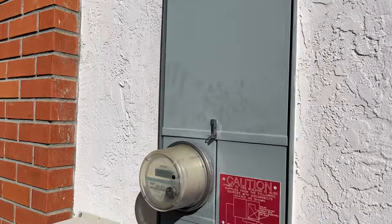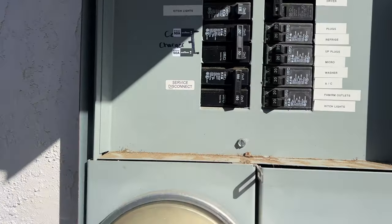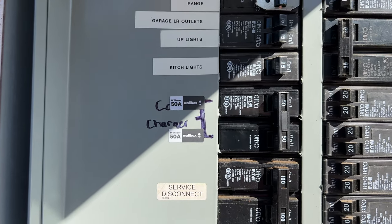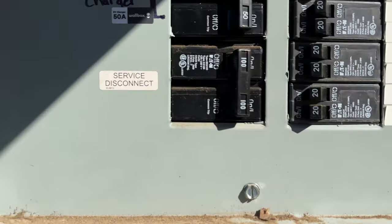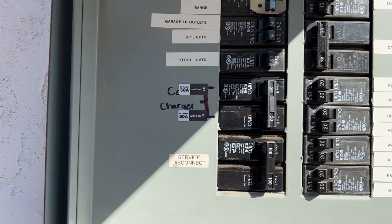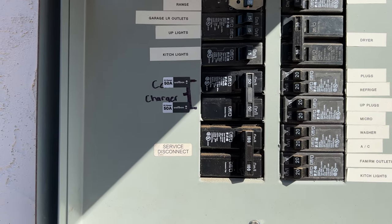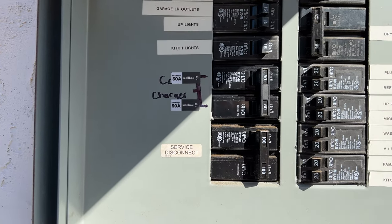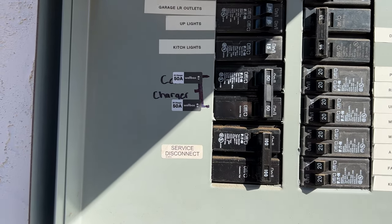Powering each one of the Wallbox EVSEs is a 50-amp breaker that I had installed right here. That 50-amp breaker is shared by both units — it's a hard 50-amp service. Each one of those Wallboxes shares this single 50-amp service even though they're each rated at 40 amps. If both were on at full draw, they'd be trying to pull 80 amps from a 50-amp breaker, which won't work. That's why we're looking at the power sharing option.